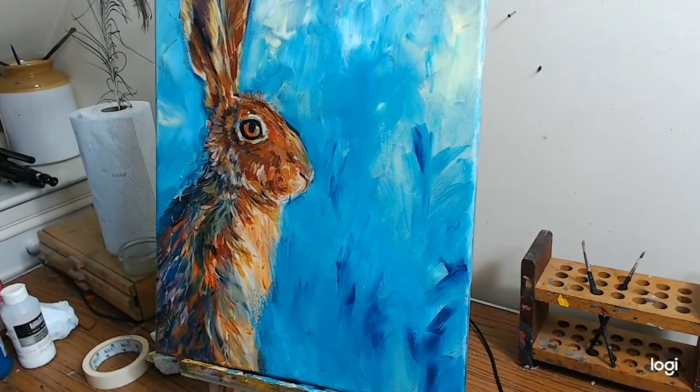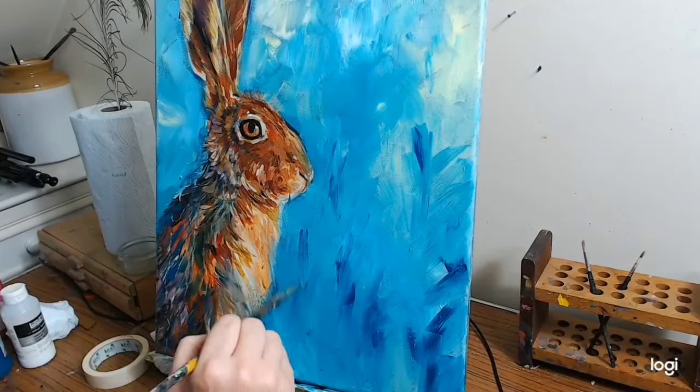Just making random marks as you can probably tell. Mix some of this turquoise on the palette.